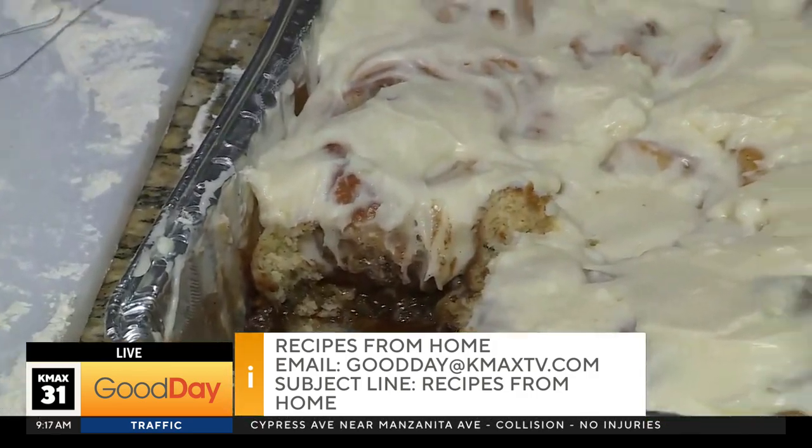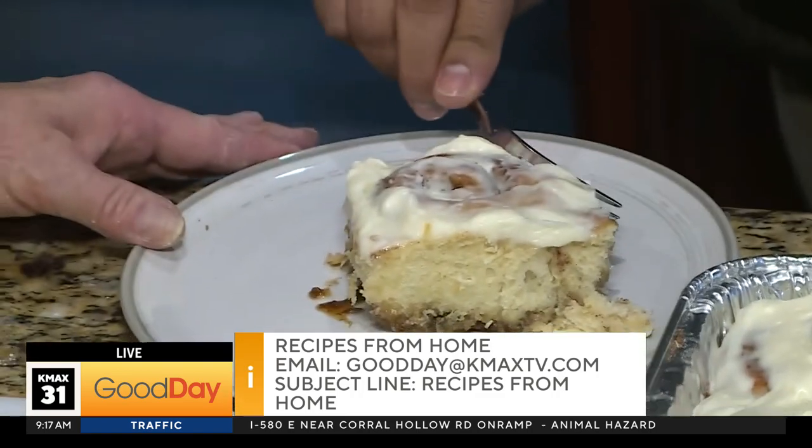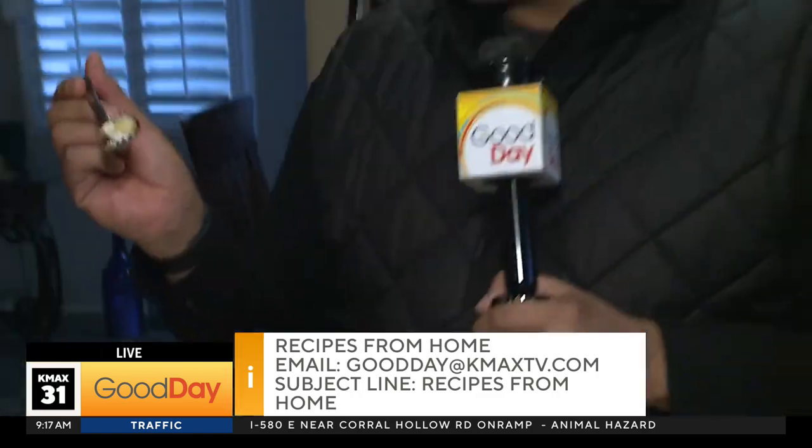Oh my gosh — one is mysteriously missing! How did it end up on this plate? I'm going to try the cinnamon roll.